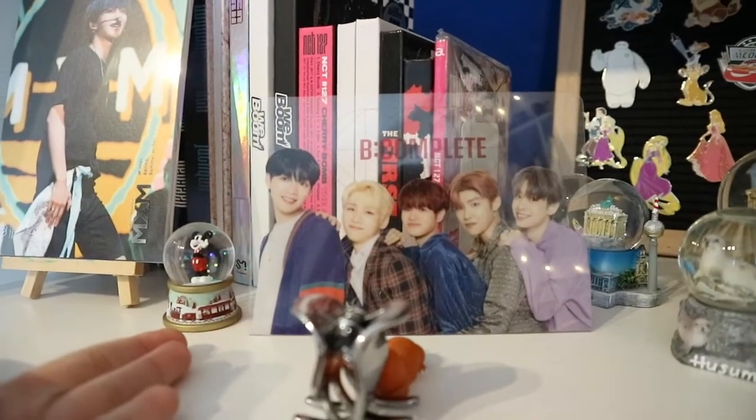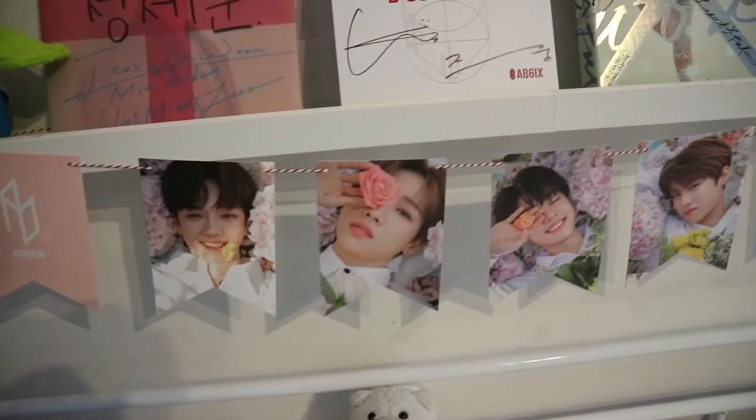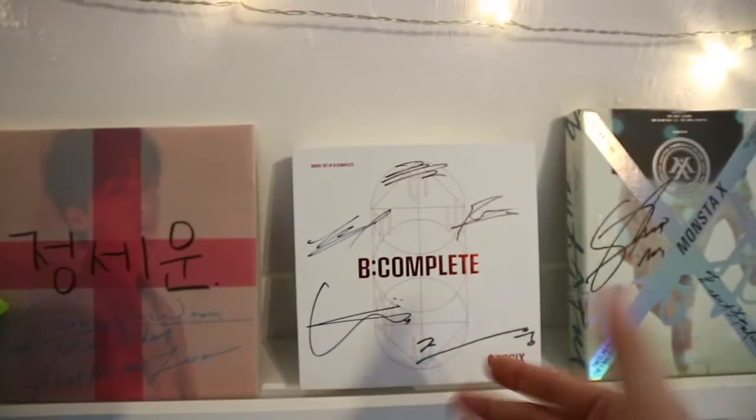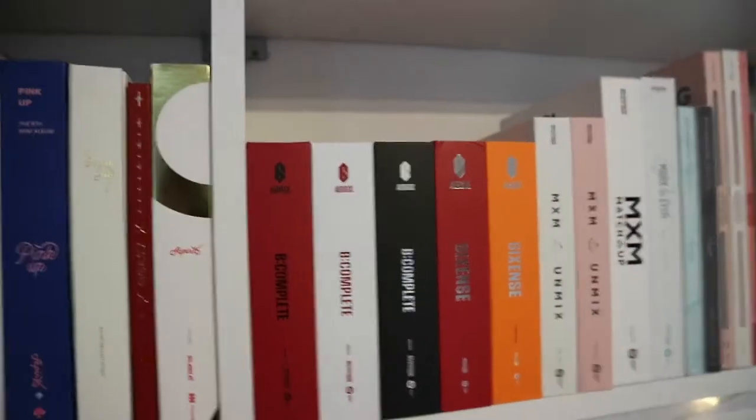I have the photo standee. I also have this garland which was included in the AB6IX new fandom kit. And here we have our birthday boy. Then I have a signed album, and on top of that I have all my AB6IX albums.